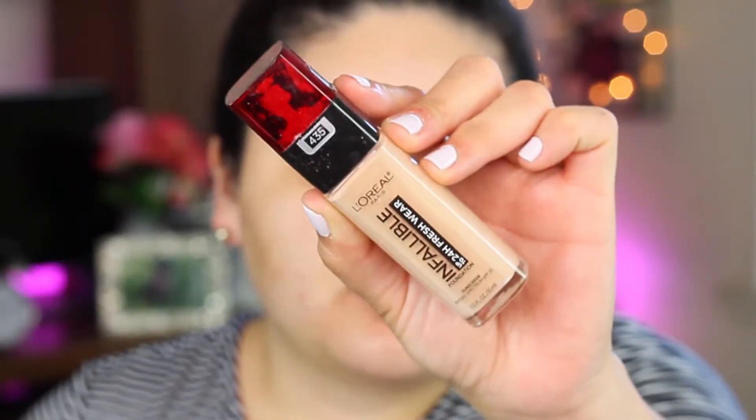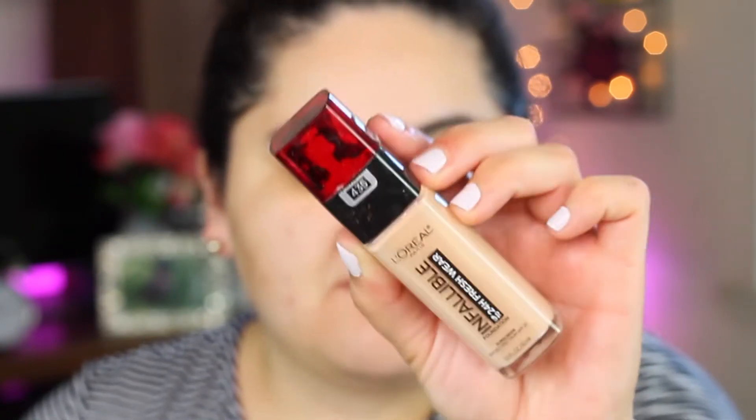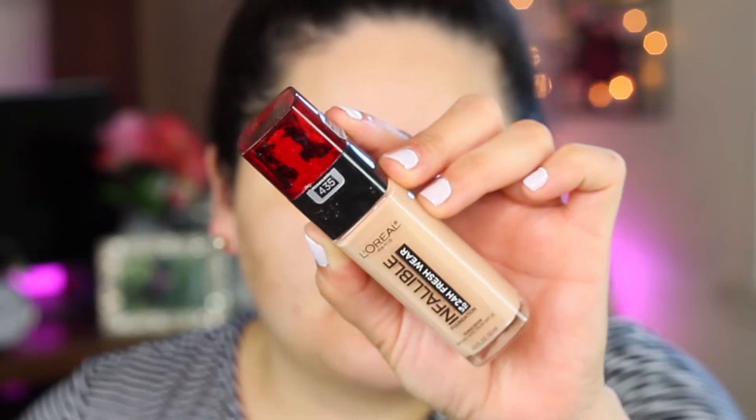For foundation, I'm going to go with this L'Oreal Infallible Foundation in shade 435. I really love this foundation — it's a really good drugstore foundation. I also like that this foundation has sunscreen, which I really love for the summer to protect my skin. The only thing I have to say is their undertones are very weird — some are really pink or some are really yellow. I'm usually a neutral undertone, so it's really hard to find a good match. So I just took a pump and I'm going to apply this.